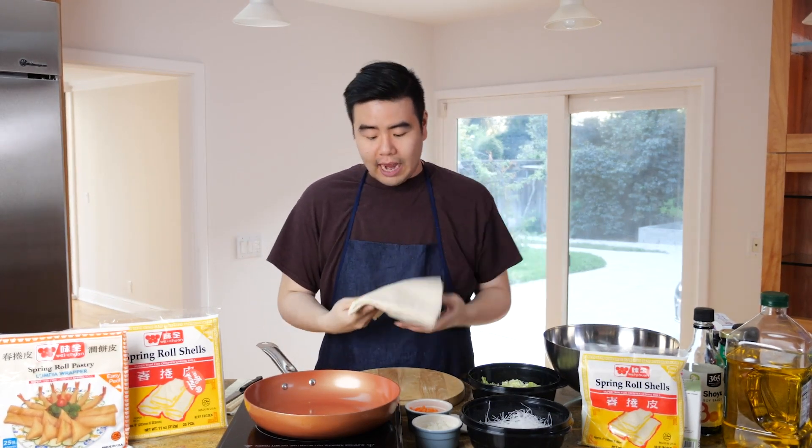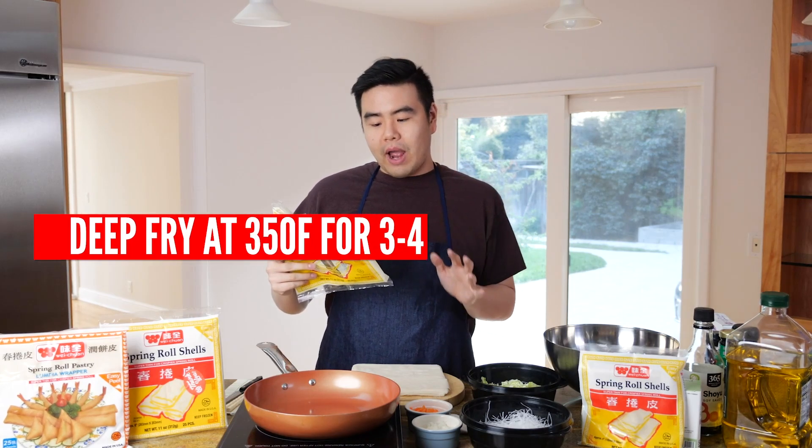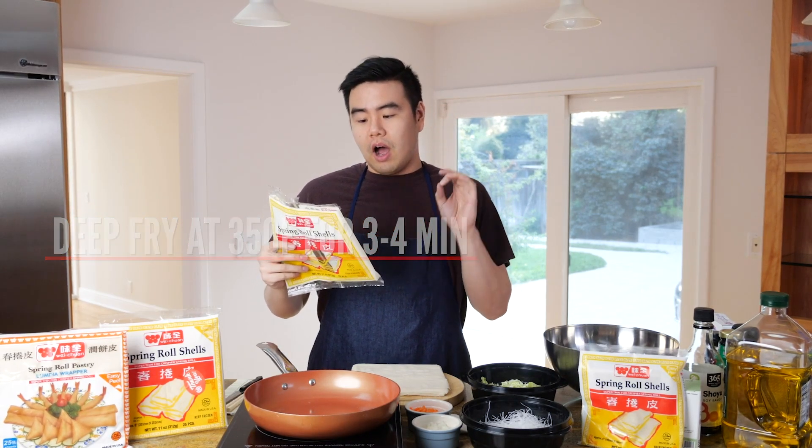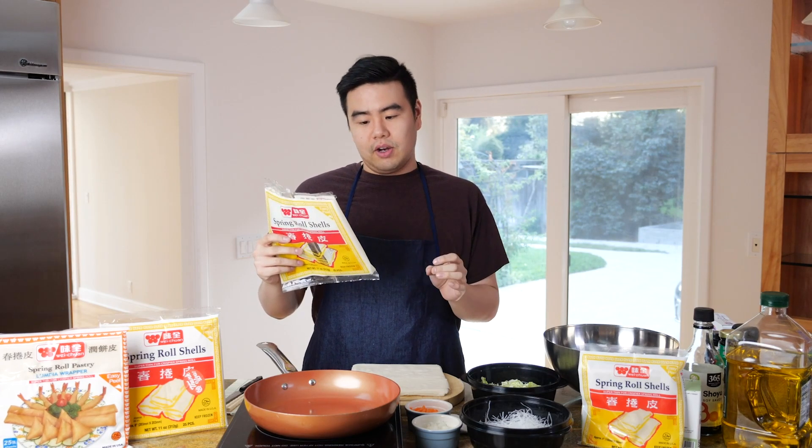Let's get our spring roll shell. I defrosted these for 30 minutes already at room temperature. The cooking instructions say to deep-fry spring rolls at 350°F for three to four minutes on both sides for even color. When spring rolls are golden brown, they're ready to serve — and the golden brown ones are usually the best ones anyway.